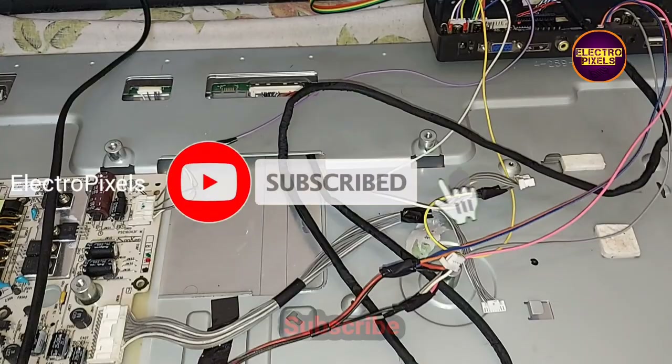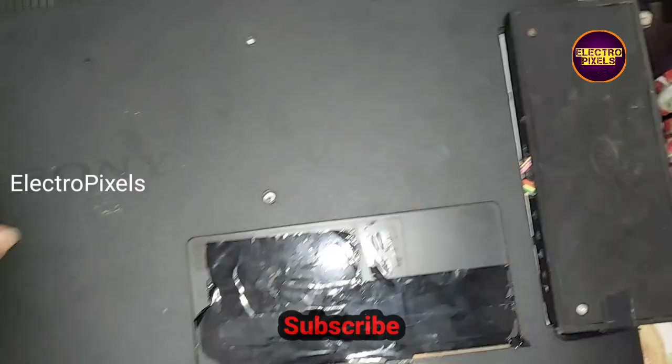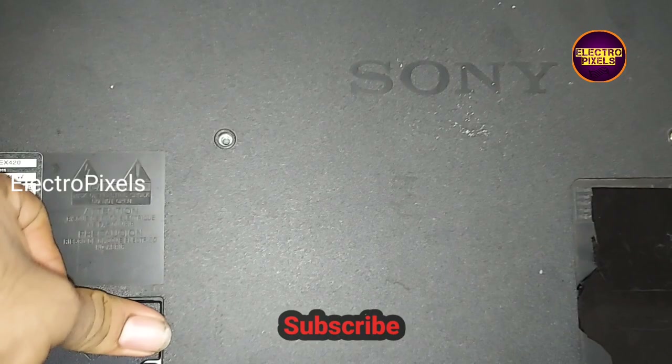Now let's fix this universal board permanently in this TV. Finally, we fitted the universal board in the TV and all settings are done.